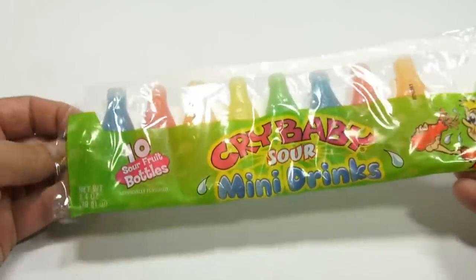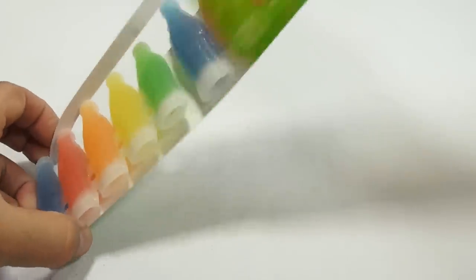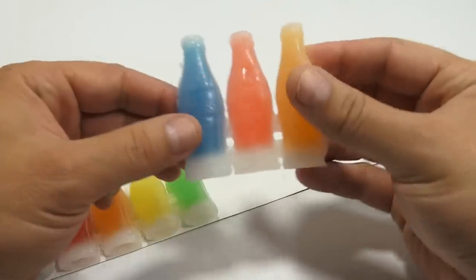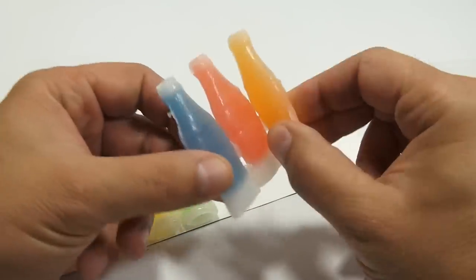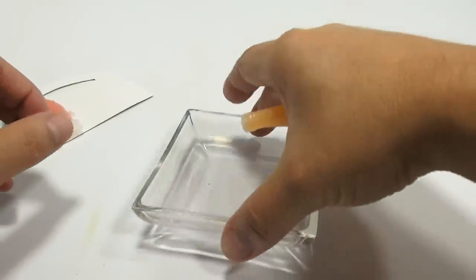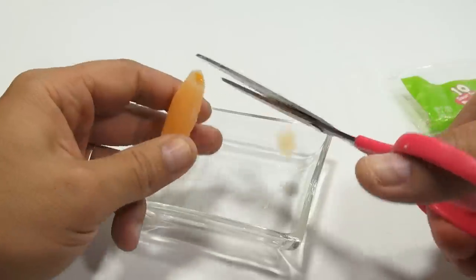I'm missing two bottles — they were eaten. But that's okay, there's enough here to show you what's going on, right? So let me just take this orange one here since it's on the end. See how they're all connected? You can just break this off. Then let me get my bowl here, because I'm just going to cut the tip instead of biting the tip.